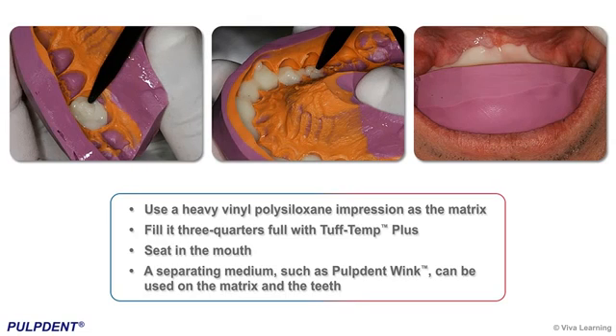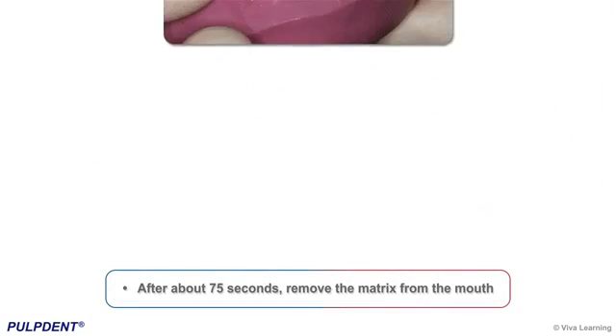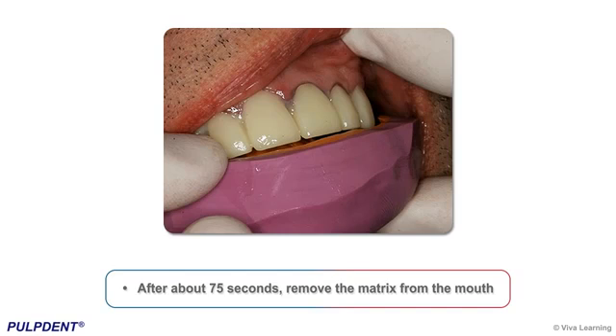To create a Tough Temp Plus provisional, use a heavy vinyl polysiloxane impression as the matrix, fill it three-quarters full with Tough Temp Plus, and seat it in the mouth. A separating medium, such as Pulp Dent Wink, can be used on the matrix and the teeth. After about 75 seconds, remove the matrix from the mouth.